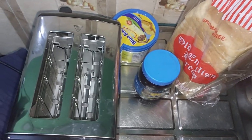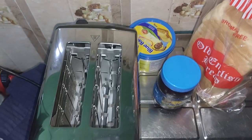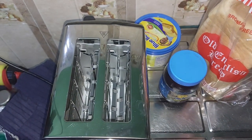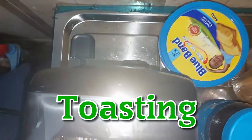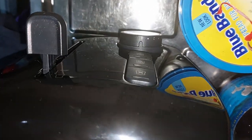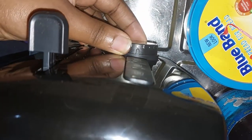Alright, today — thank you — we haven't had power for the past nine days, but we have power today! So I'll be testing and experiencing my toaster once again. I'm going to use this opportunity to check my settings. As you can see, the knob is on one.